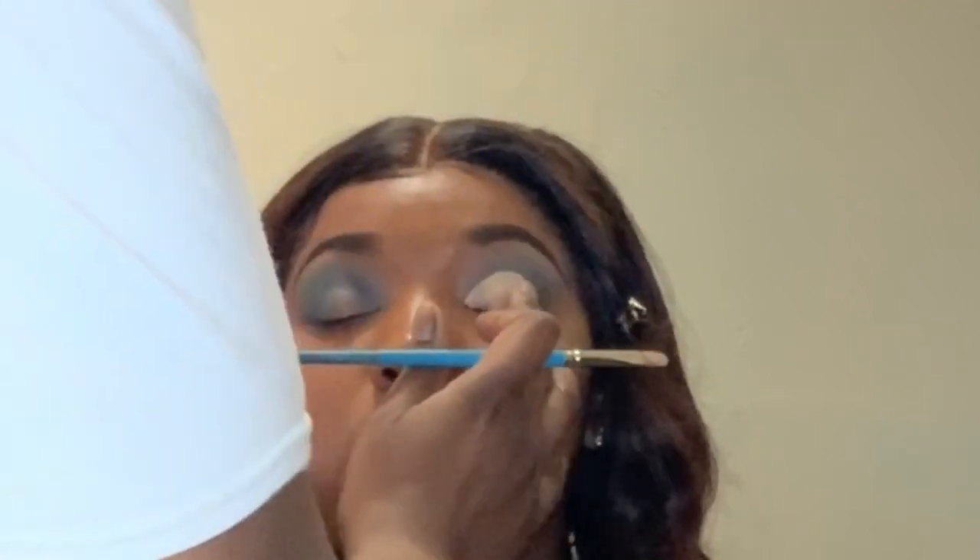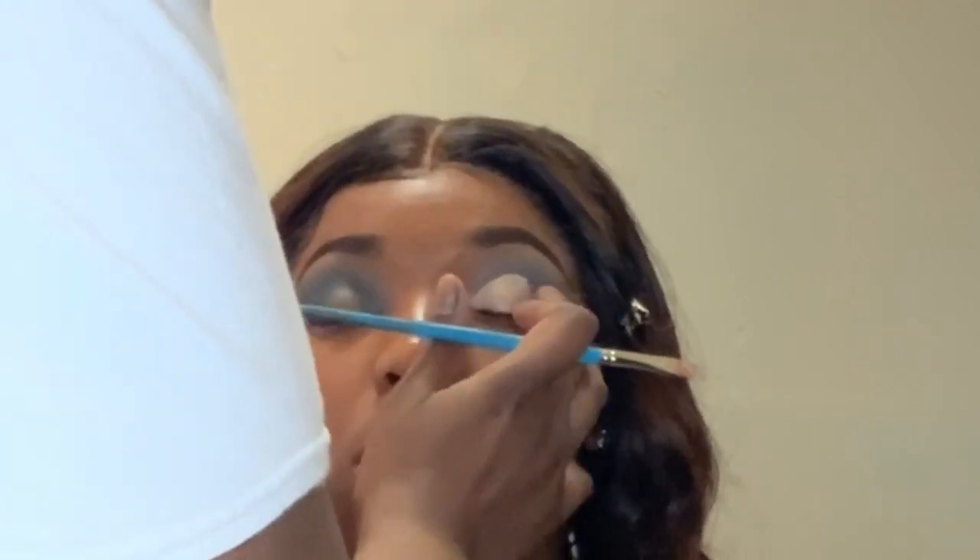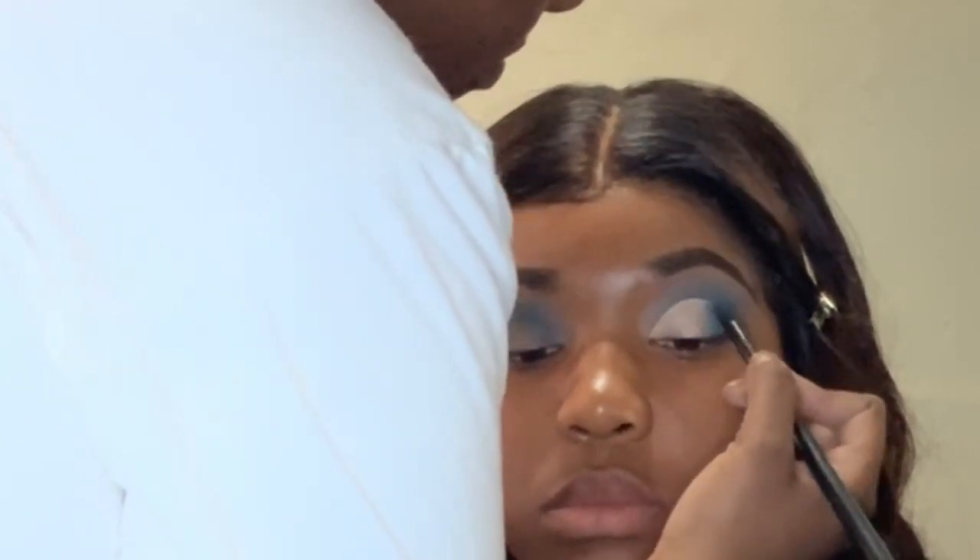I mentioned this on my last cut crease video, so if you haven't seen that the link will be above. I'm basically blending out the edges using whatever was left on that Wet Wild brush, and then I use the precision brush with the royal blue color on there to basically give depth to the edges of the cut crease.